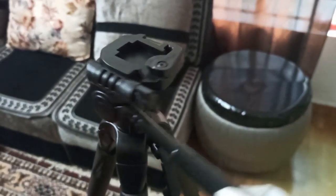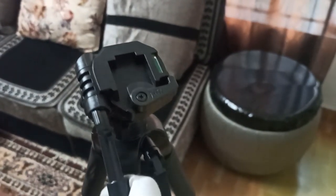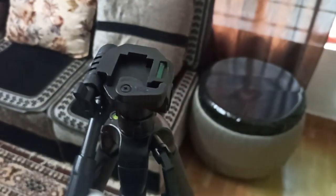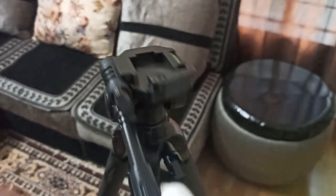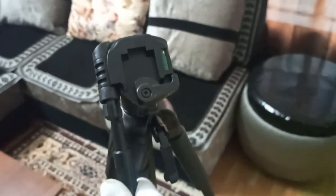I bought this from Amazon for 1000 rupees and I will provide the link in the description so you can look for it or buy it using that link. Now let's fit the camera.